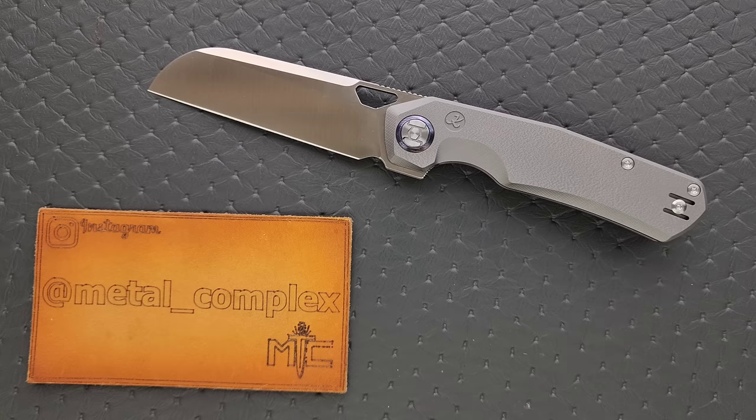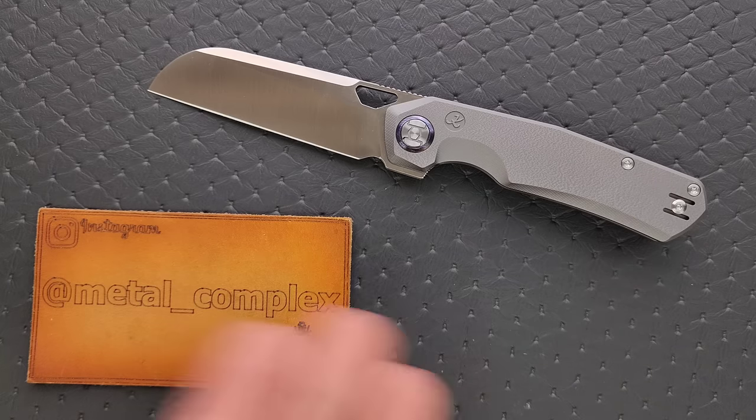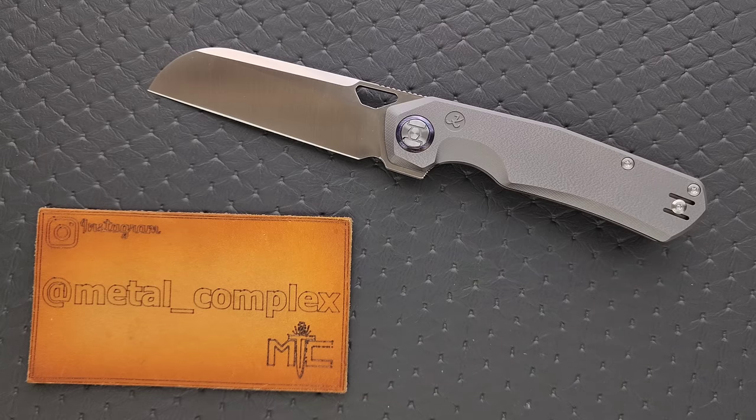Such knives do exist but it's rare. A lot of times we see VanAx in the form of Damacor — the Damastil company has their own proprietary name for it, but it's essentially VanAx; the core of Damacor is VanAx. So not necessarily a ton of people working with it, and it's really cool to see it in a standard high-end production knife.